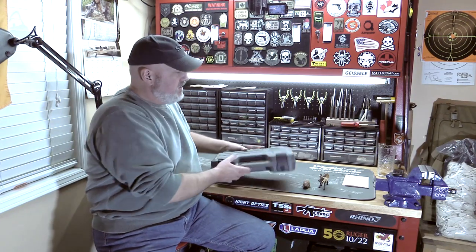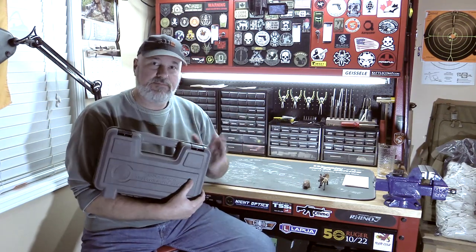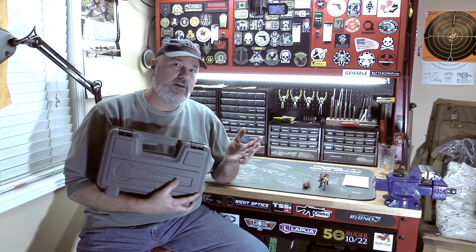Hi everybody, my name is Scott, or Battle Beaver if you prefer. Today I have my brand new revolver. This happens to be the first revolver I've ever owned. I've been shooting for about 25 years almost now.